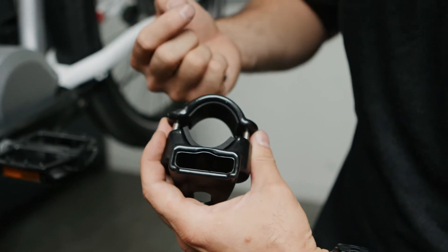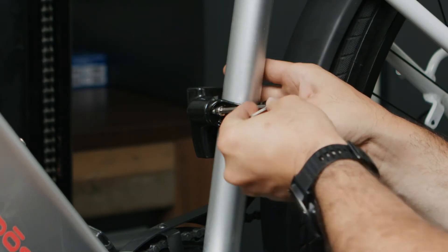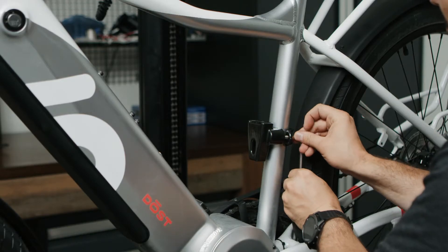Install your rubber spacers before you loosely attach the bolts. Before you tighten it all the way, make sure that you position it in your desired location. I'm going to leave it right here.